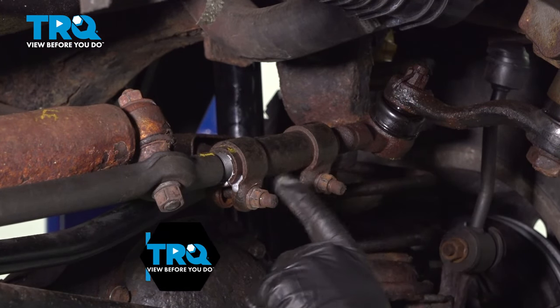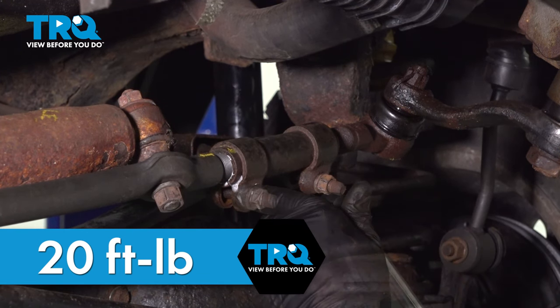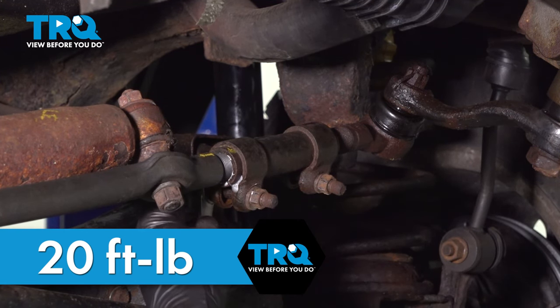Torque down the two clamping bolts here to 20 foot-pounds. Our bolt is spinning, so we'll have to put our wrench on the other side.